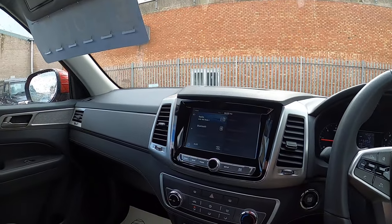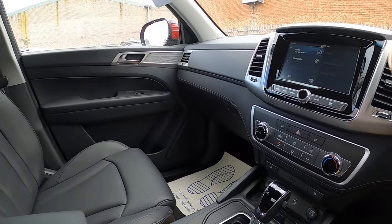So that's a brand new truck, just pre-registered. Cracking vehicle.